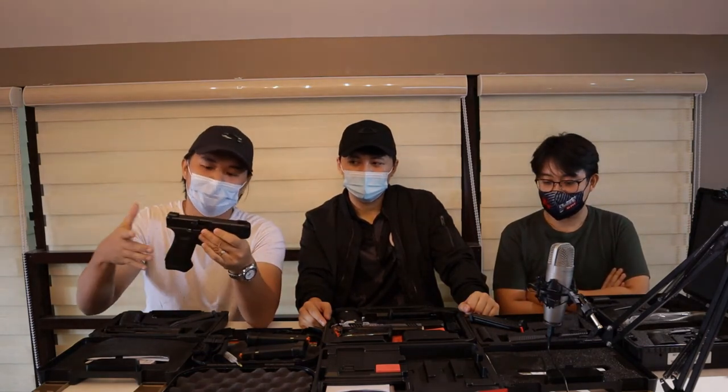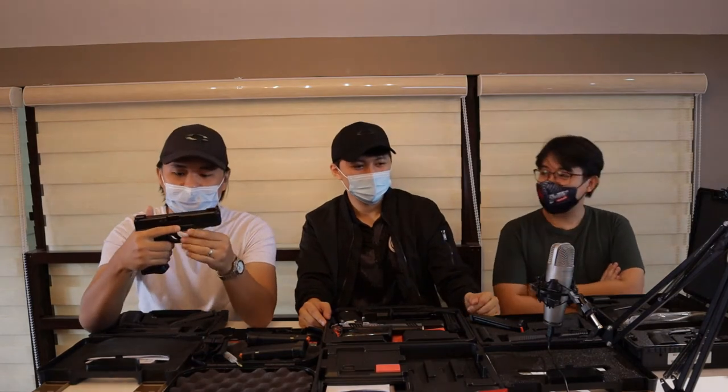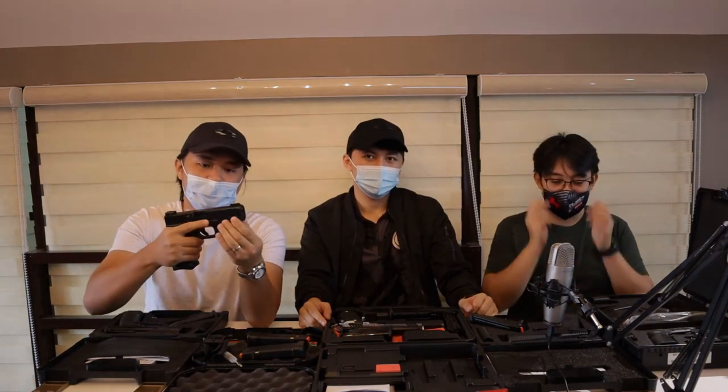Sobrang handy niya for everyday carry. Sobrang — typical Glock for EDC. And kung sa performance, sobrang reliable po for EDC and shooting.